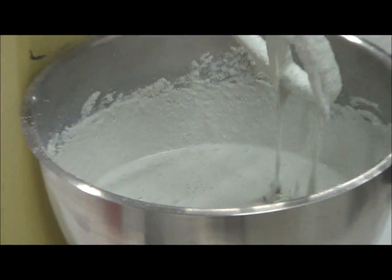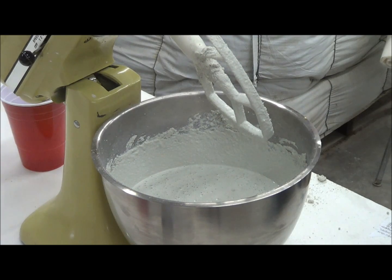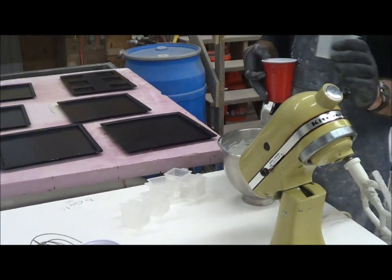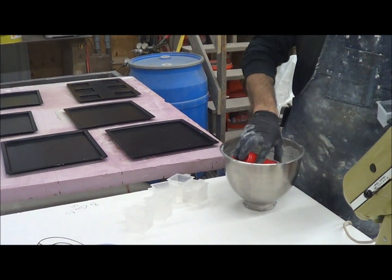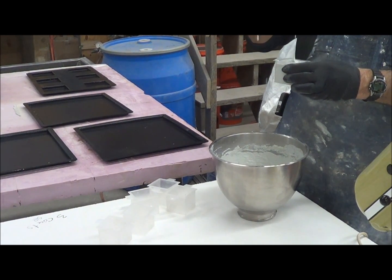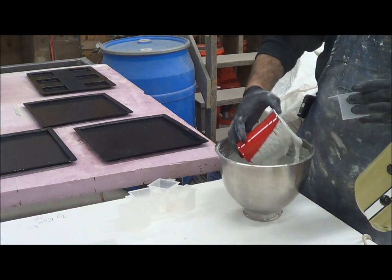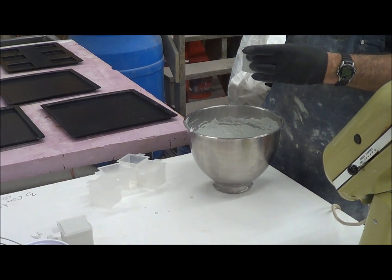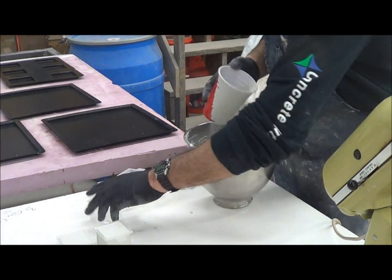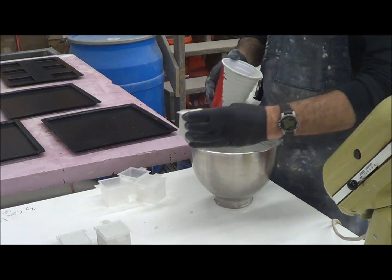Now that's true self-consolidating concrete. You can pour this in anything you want — tile, dump it in, no need for vibration. Wall panels, furniture, anything you want. We'll fill up our cubes. You don't have to worry about it setting super quick. We will test these for strength. Our beam tests have shown that we're getting twice the flexural strength of ordinary concrete out of this.